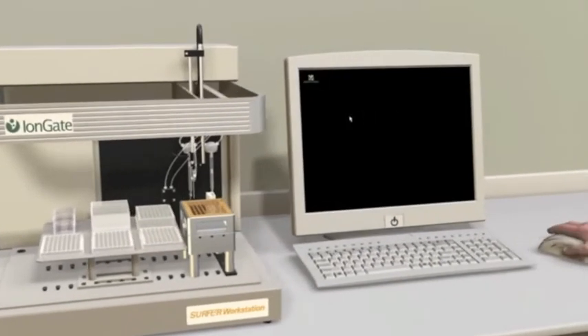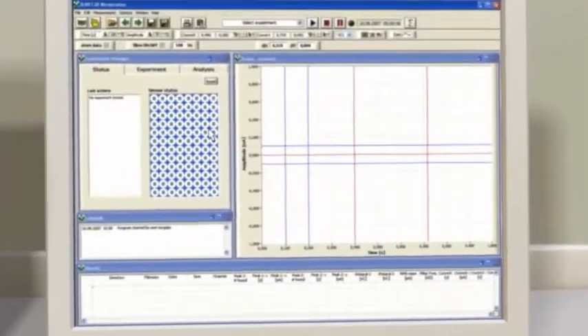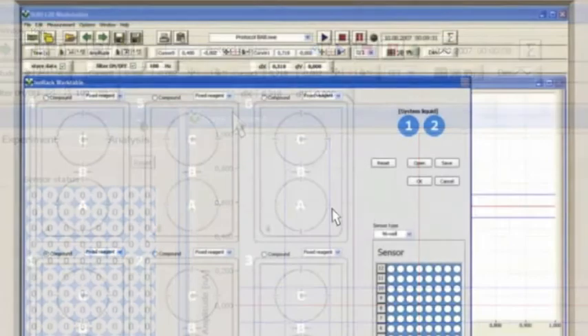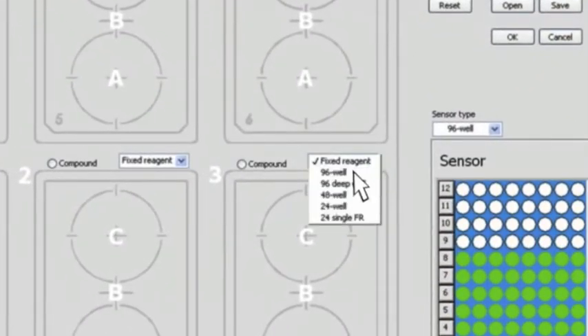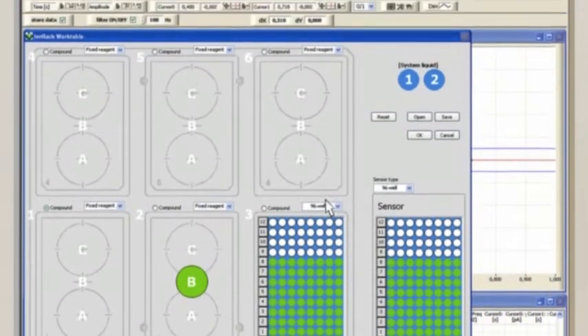It is controlled by user-friendly software running on a standard Windows XP computer. To easily set up the experiment, predefined measurement protocols are available. Afterwards, the configuration of buffer containers and sensor positions are defined in the work table. Then, templates for activation solutions and assay reagents are selected.